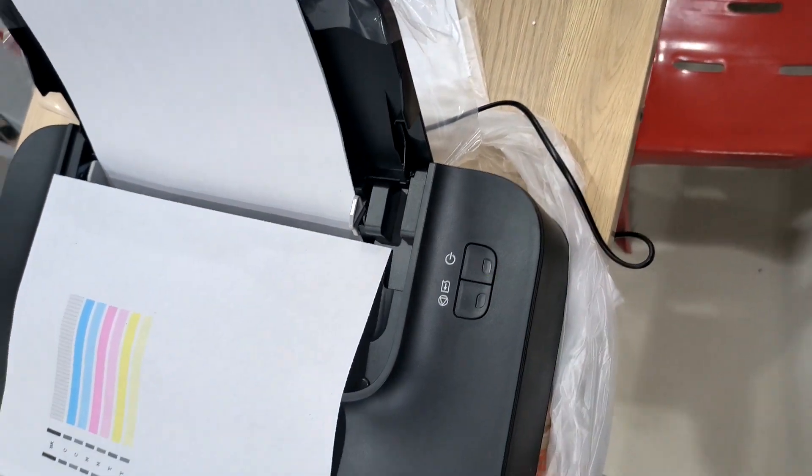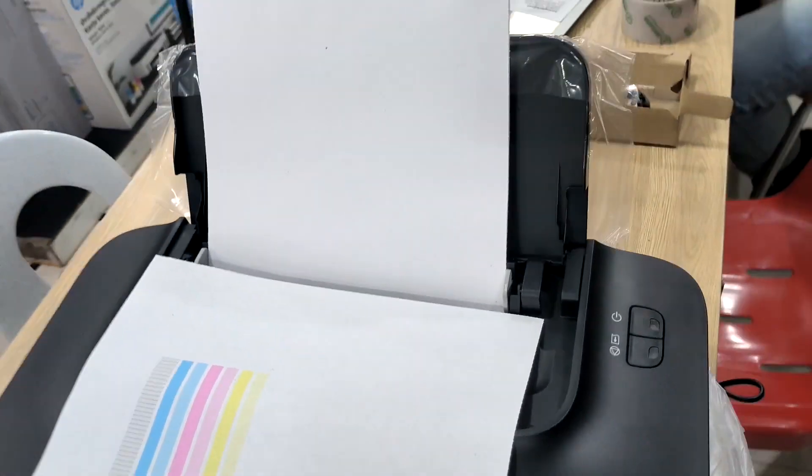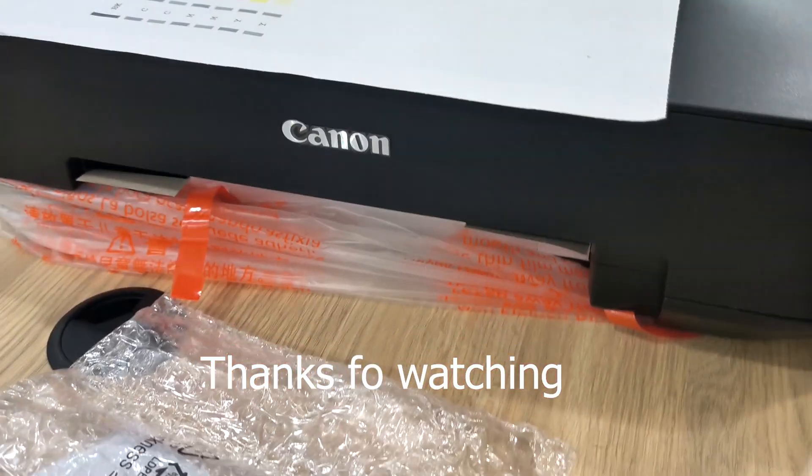Now the setup is done and the printer is ready to print. I hope you have enjoyed the video. Thanks for watching.